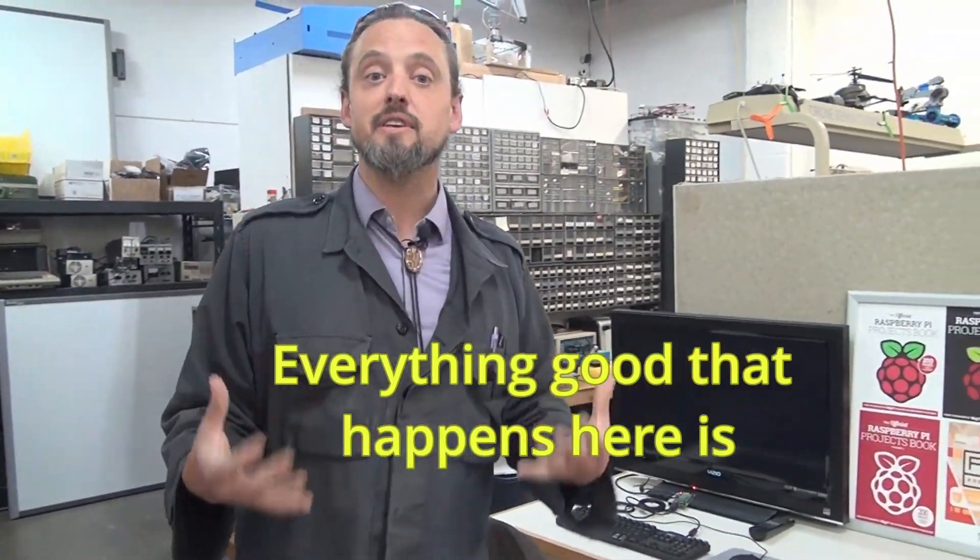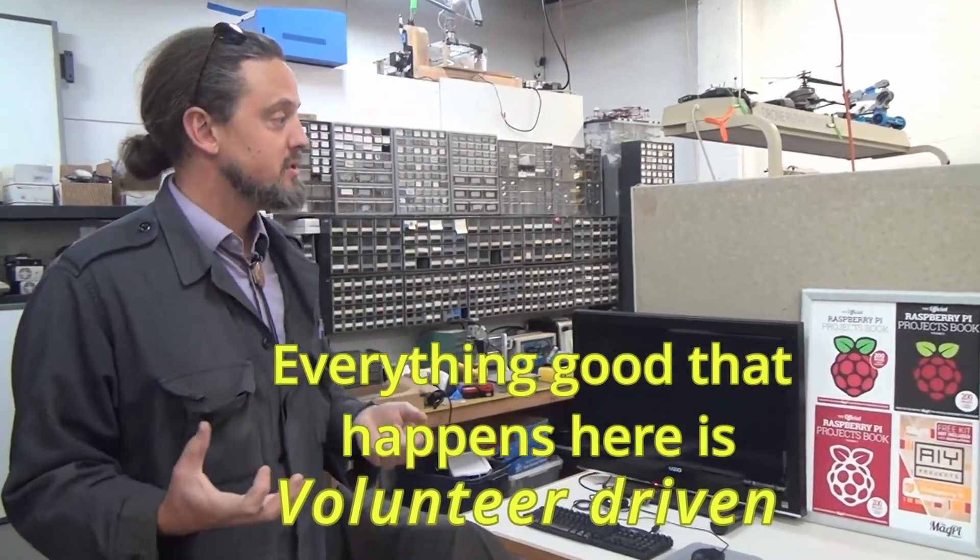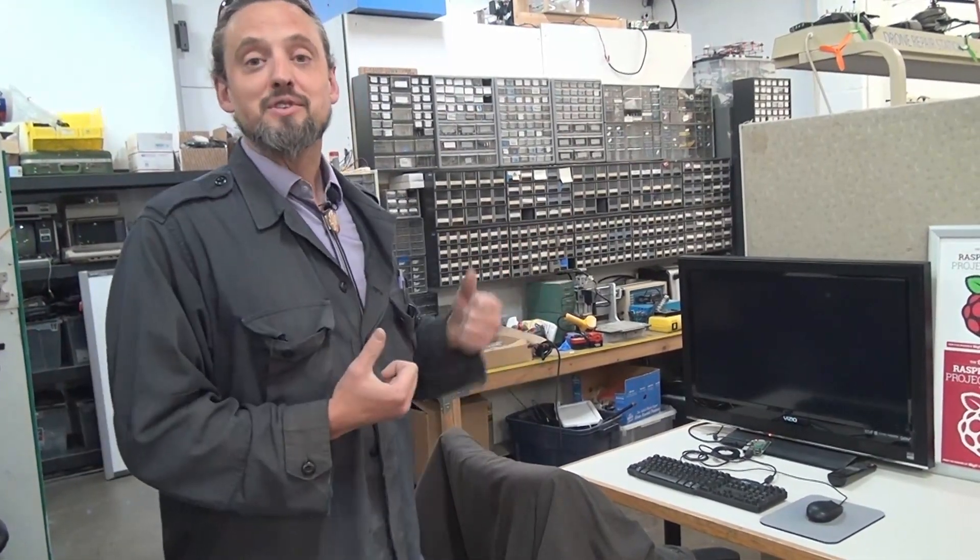Everything good that happens here is volunteer driven. When it comes to machines, upgrades, and maintenance, it is all volunteer driven. The pick-and-place machine isn't just plug-and-play ready to go, but somebody who has experience with it or is patient with it will be able to get that thing working and share it with the other members.